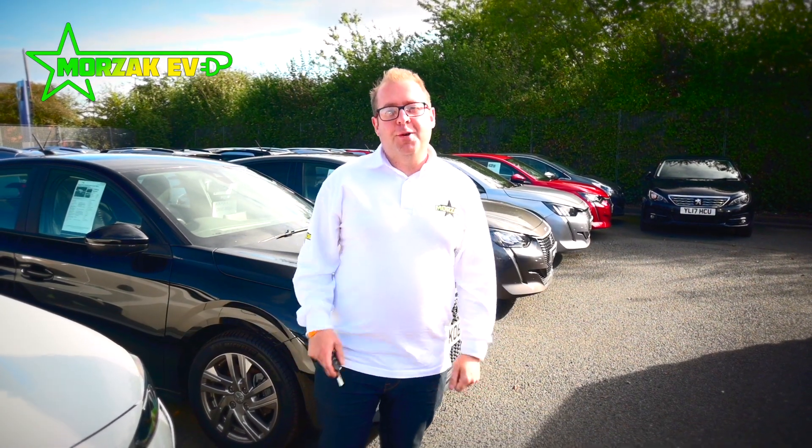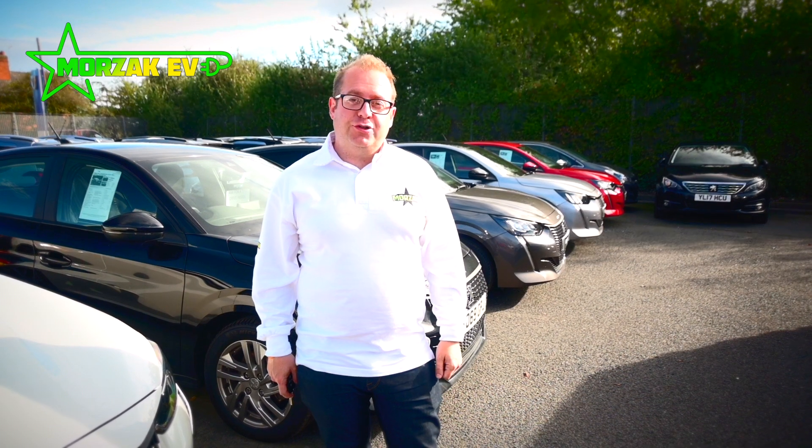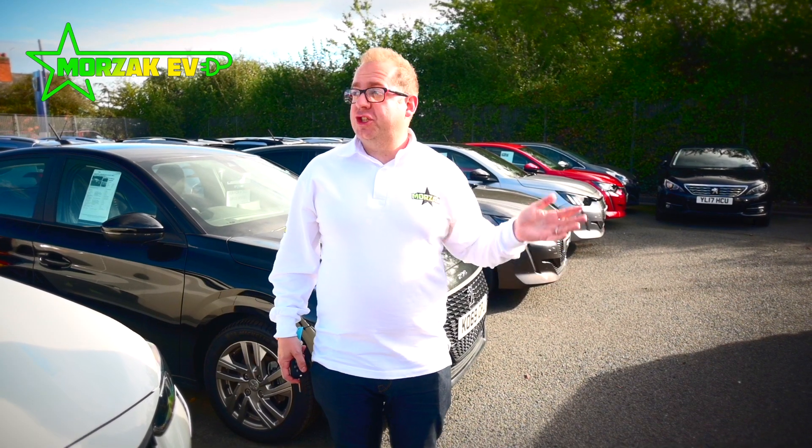Hello everybody and welcome to Mozaq EV, a channel dedicated to all things electric vehicles, electric vehicle charging and all related technologies. Today I'm here in Worcester at Stourbridge Peugeot where I'm picking up my new van.